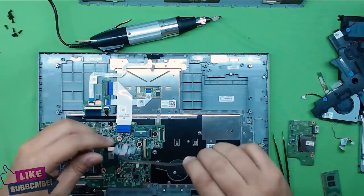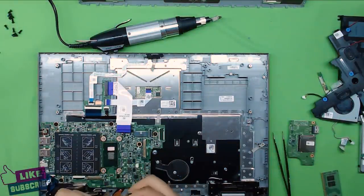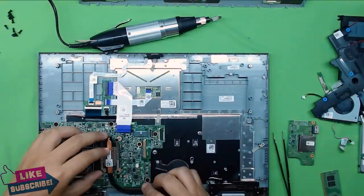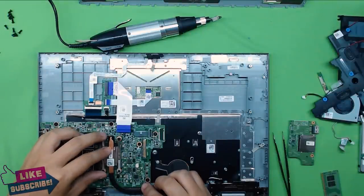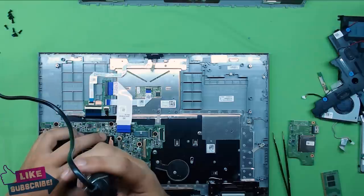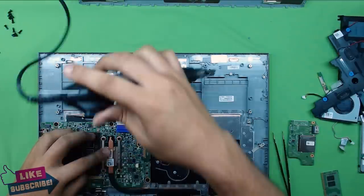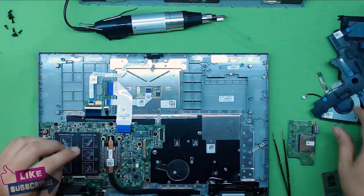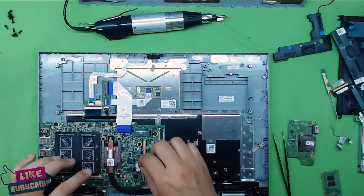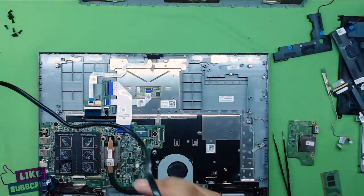Next, place the heat sink. Bend the legs slightly so you have a bit more pressure holding the heat sink in place, then put the screws in. Once the screws are in, grab your fan, put the fan jack in the connector, and put the two screws holding the fan.